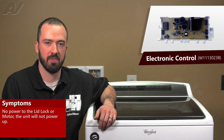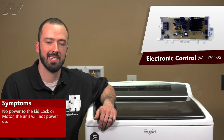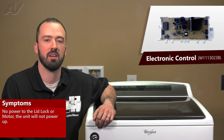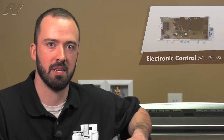A defective electronic control can cause a multitude of different failures. Most commonly it will cause problems with the lid lock, not sending power to the lid lock. The unit may be completely dead and won't power up at all, or you could have problems with it not sending power down to the motor.